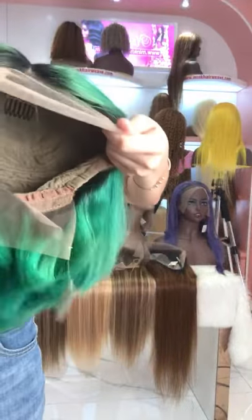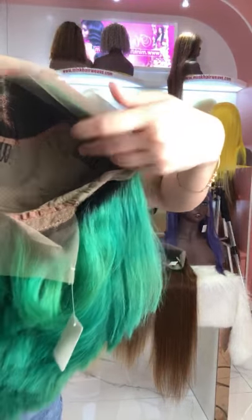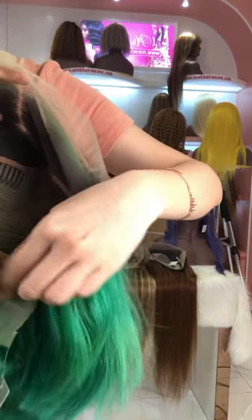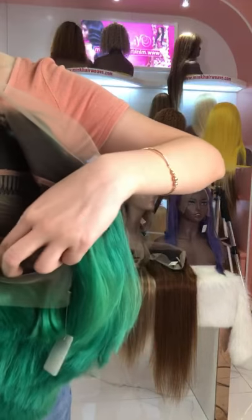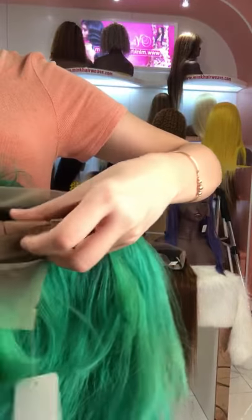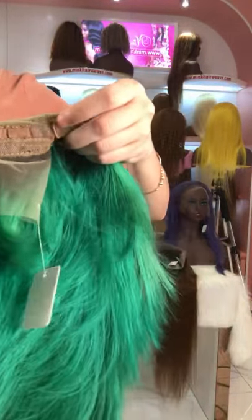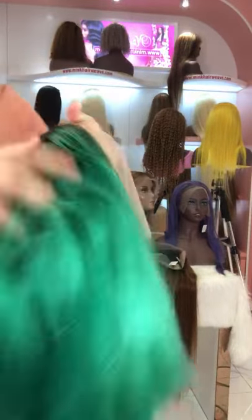This is the 13 by 4 lace frontal wig, and there are some combs and clips inside so you can handle your wig easily. You can also adjust the cap size by yourself. Do you like this green color?